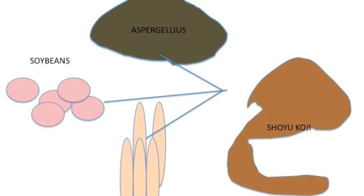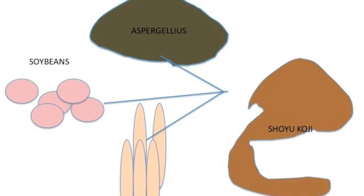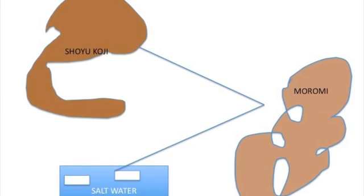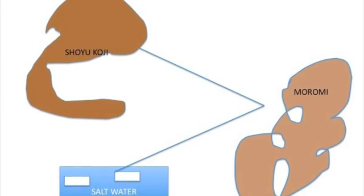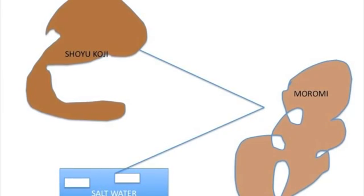What makes the sauce possible is the Aspergillus fungus. The fungus is mixed with soybeans and wheat, and then moved to a specialized facility that contains the specific environment needed to allow the mold known as shoyu koji to thrive. Once complete, the koji is then moved to a tank to be mixed with a salt water solution. This mix is known as moromi, and is then aged in the tank for several months.